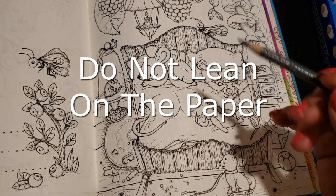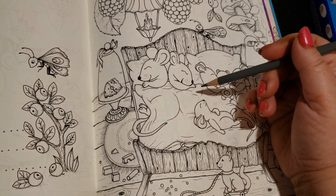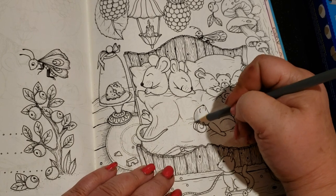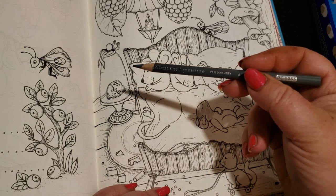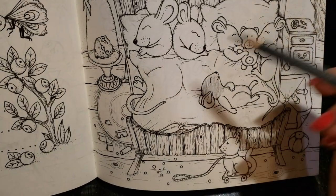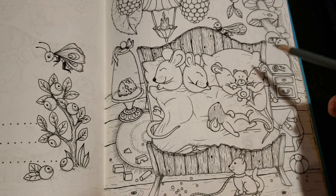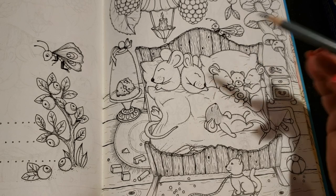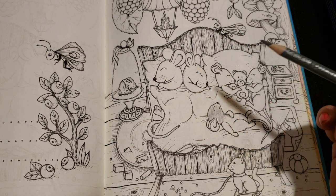Another thing I suggest is the way you hold your hand on the book. Some people have hand problems, and everybody is used to putting their hand down on the book and coloring. But if you look at the way artists color, they hold their pencils back and don't put their hand on the paper. That's why some artists choose to use an easel. For those who like to work flat like I do, not resting your hand on the paper is harder but very beneficial.